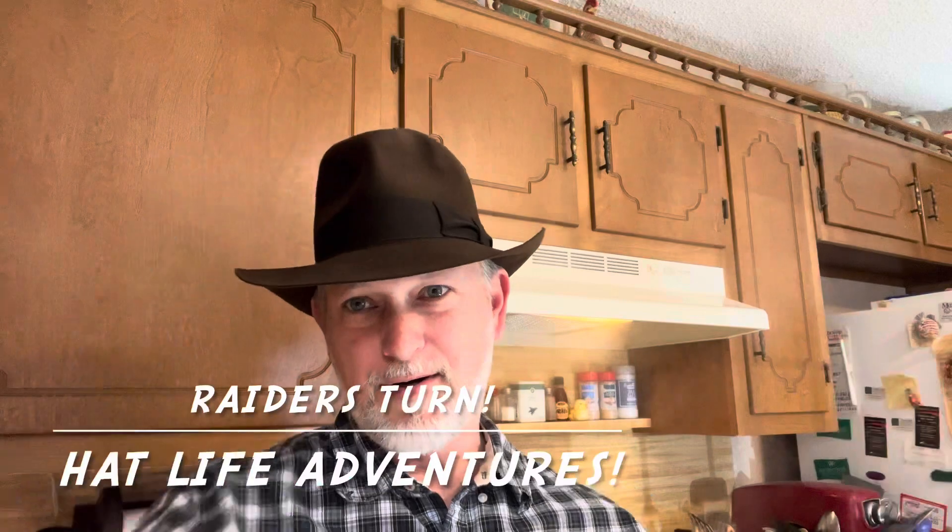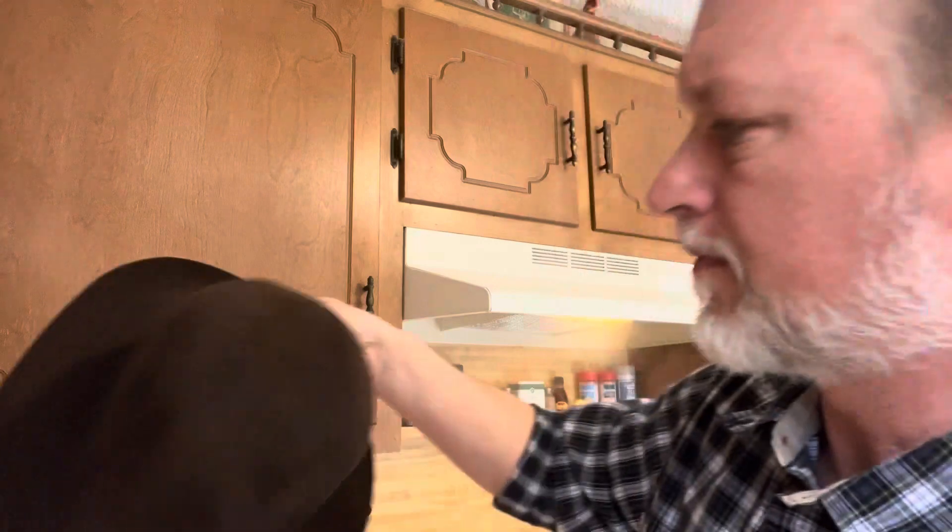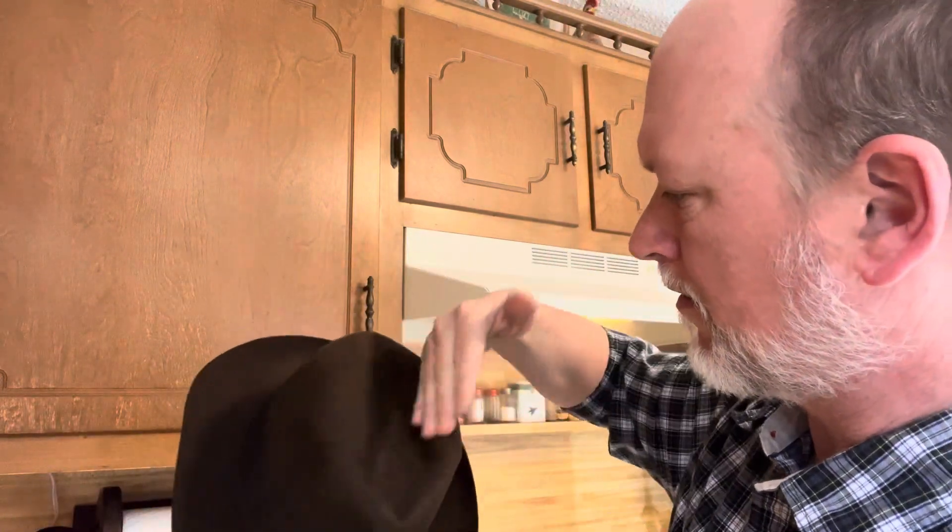There you go — Raider's Turn — and then you shape your brim however you want. And to show you how versatile this Advantage Harrison is — boom — talk about a playful hat. This Harrison has got it going on. Thanks a lot, y'all have a wonderful day and God bless.